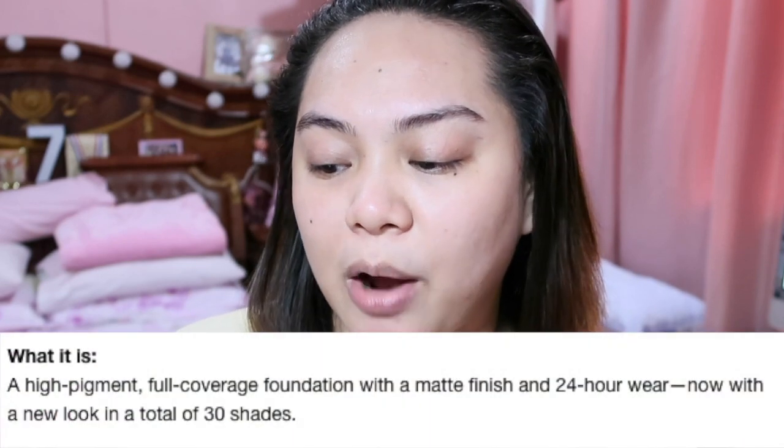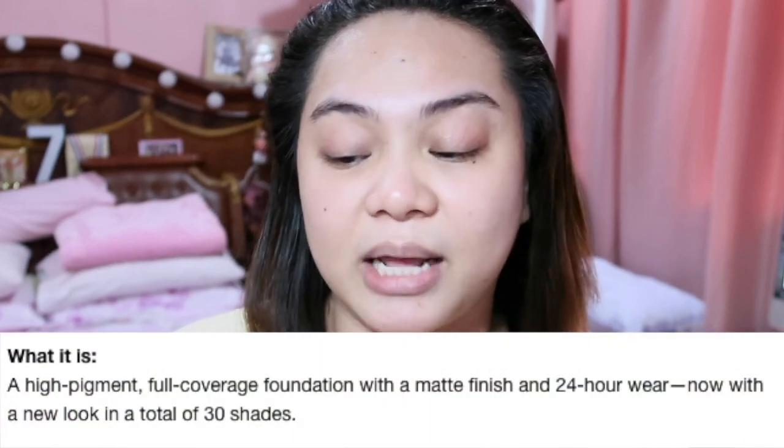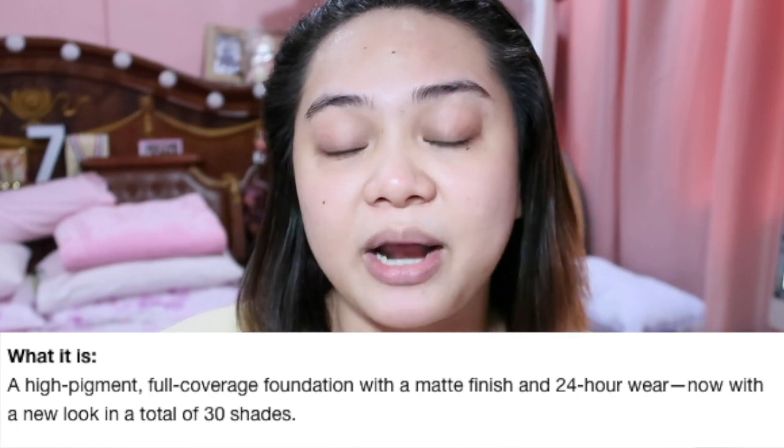It claims to be a 24-hour powder foundation with a flawless matte finish. This product is vegan, completely free of animal derivative ingredients, and is formulated without parabens, mineral oil, paraffin, and fragrance. 24-hour wear, full cover, transfer-resistant matte finish.